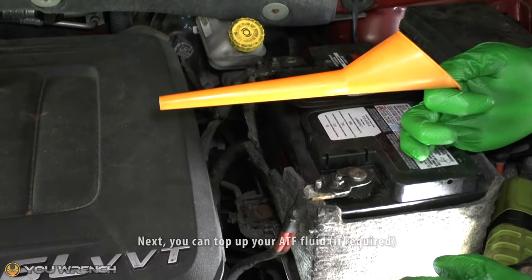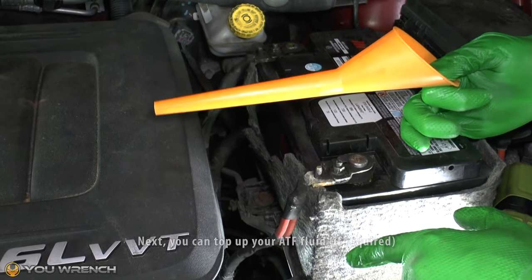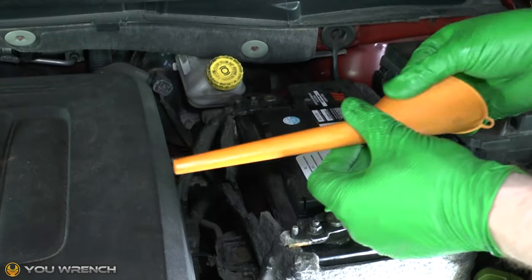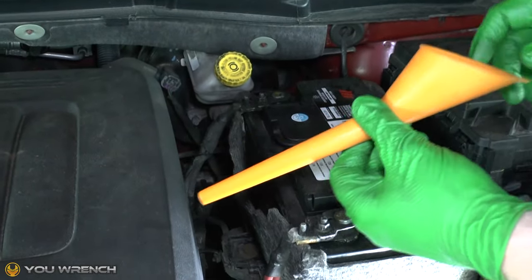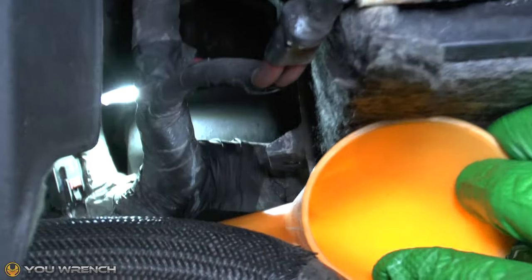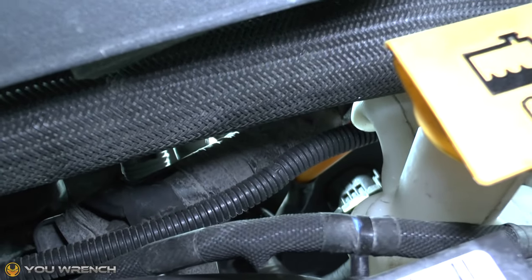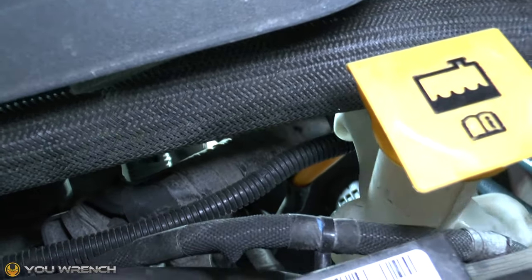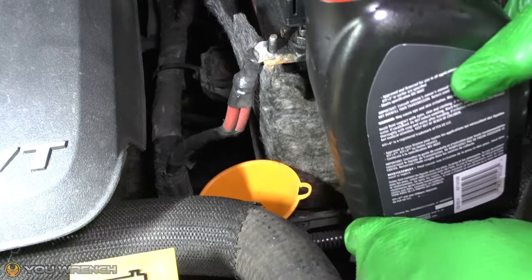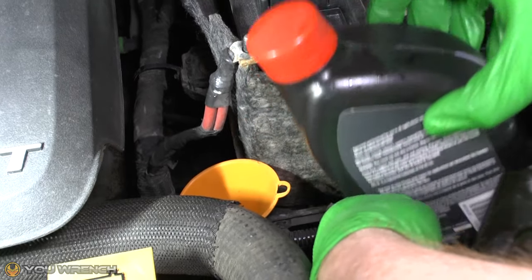Next, grab yourself a funnel — it can be a very tight space for a normal funnel. I'm using one of these narrow-tipped funnels that came with a piece of garden equipment. Get the tip of it into the end of the dipstick tube, and when you come to pour your fluid in you can fit the bottle in behind the headlight and just pour it in.